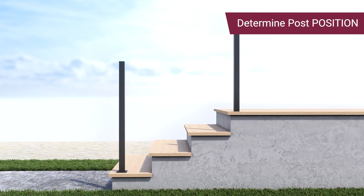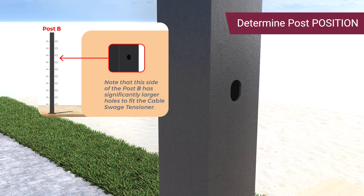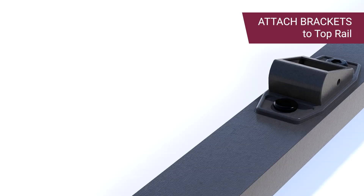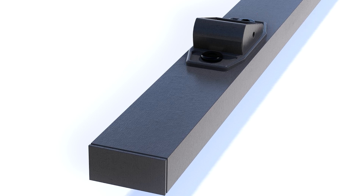First, determine your upper and lower posts. Note that the larger holes should be on the outer side of the upper post during installation. Next, attach the brackets to the top rail, then attach the end caps. Ensure both top rail brackets face the same direction.